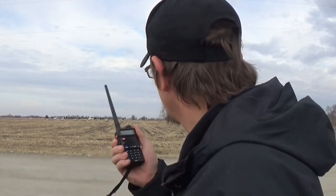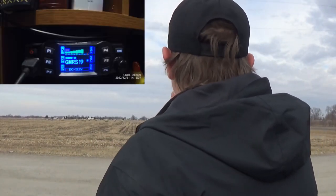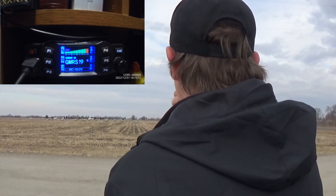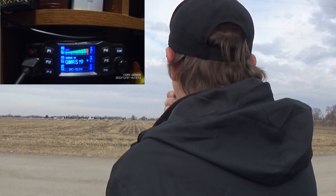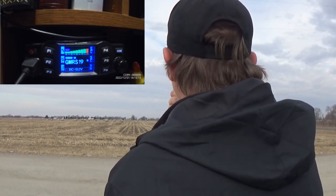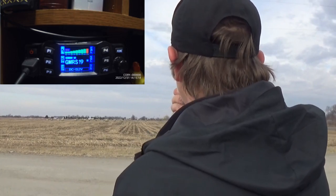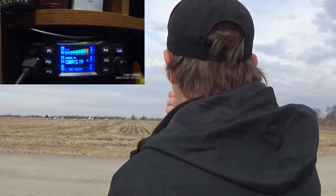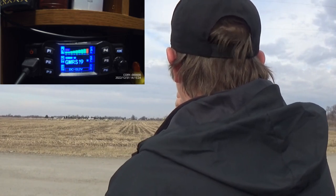UV5R 5 watt version. This is a test of the first UV5R I have ever bought — this is a 5 watt version — about 5.5 miles directly south as the crow flies to the house. Hopefully it's picking this one up too. This concludes the test of the UV5R 5 watt version.